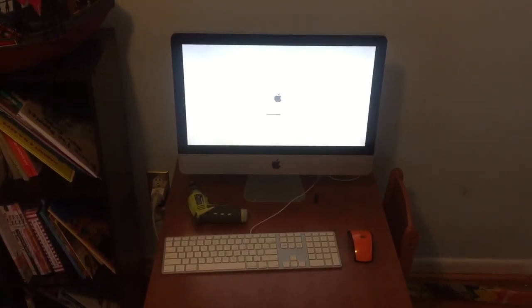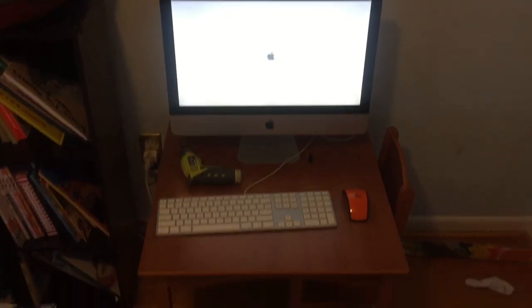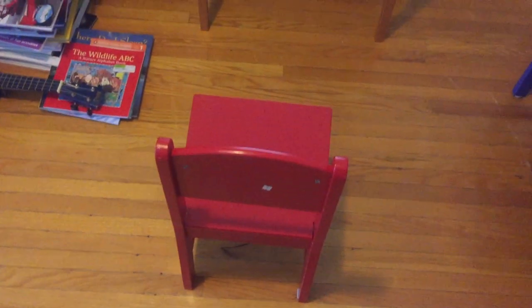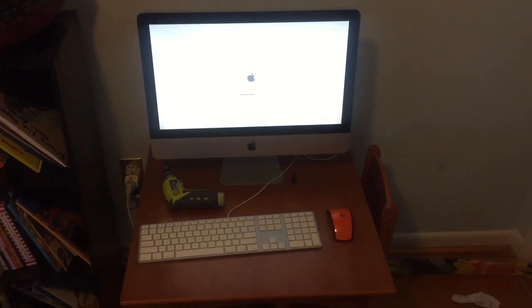The first thing I have to do is basically erase it, and then I can get this up and running. This will be the kids' computer, which is why it's with the tiny little seats and stuff. This is going to be the kid's first ever computer.